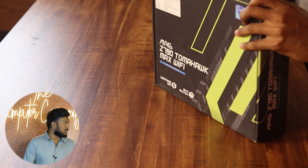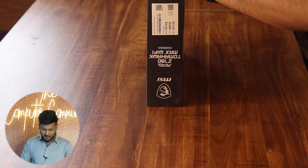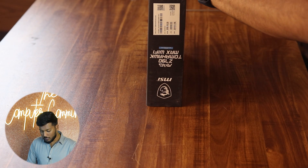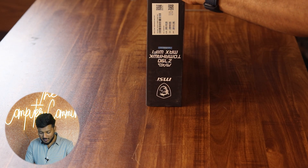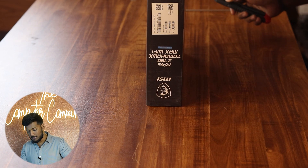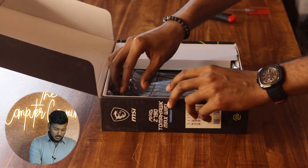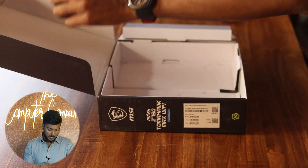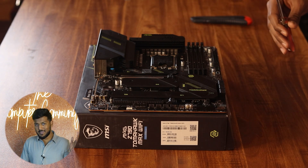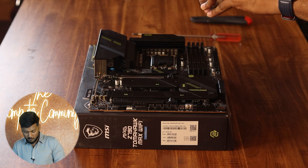For the motherboard, we have gone with the MSI Z790 Tomahawk Wi-Fi Max. MSI is a very standard brand that we use for motherboards — almost 9 out of 10 builds — because the quality is pretty good. The after-sales service and support are also good. This board has a very premium VRM with 16 phases of power delivery, so any type of high-end processor will be easily handled.